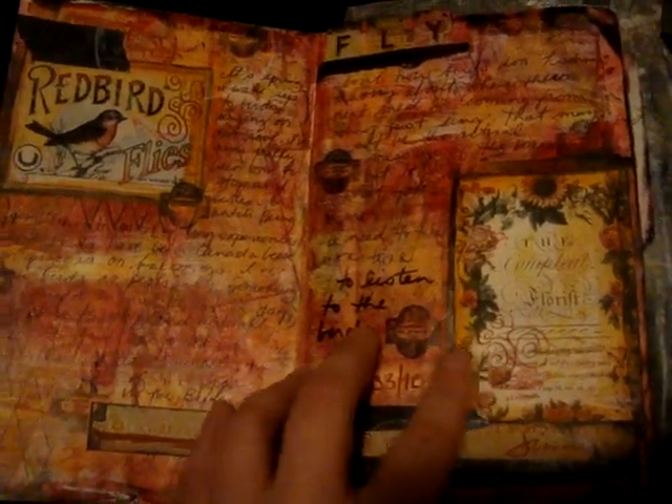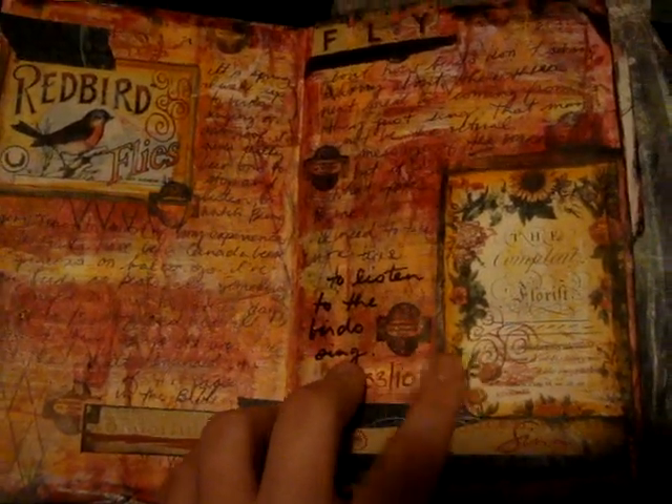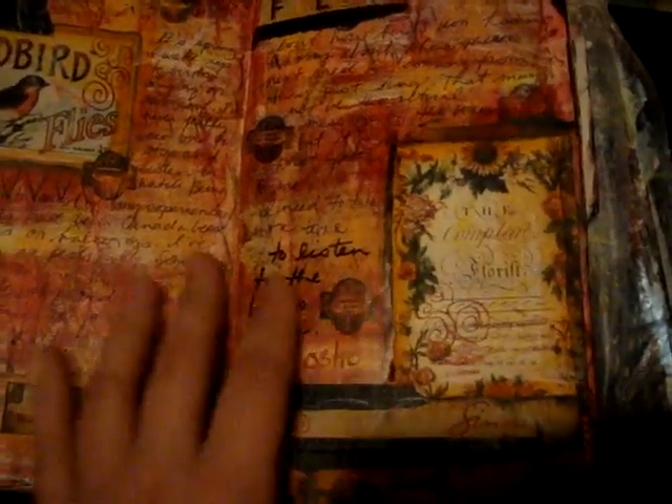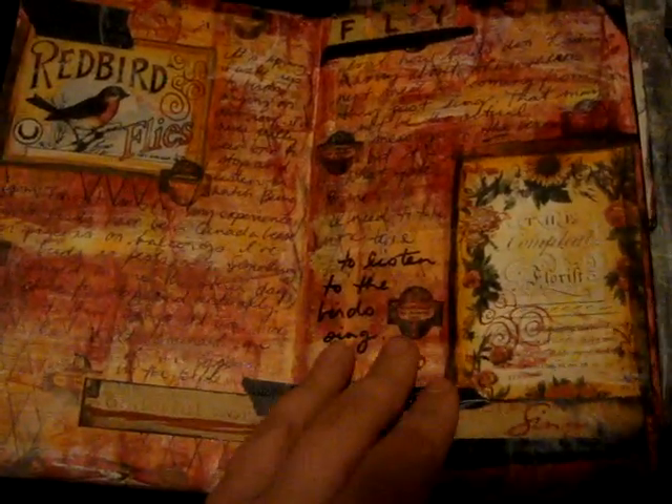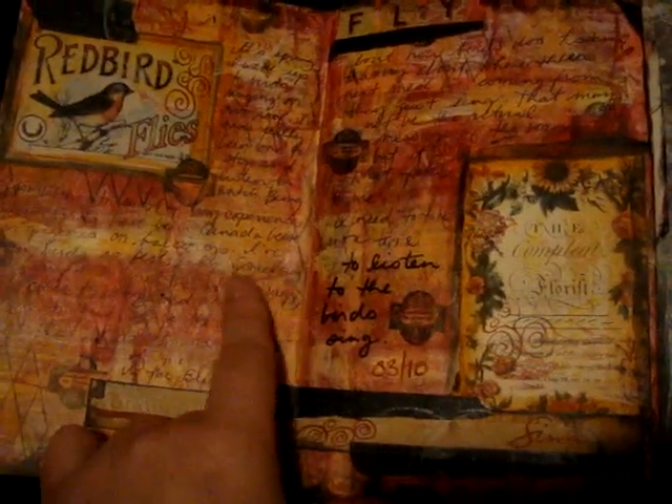Very busy page, lots going on here — more of my typical style for sure. Some really old ephemera; it's so fun using stuff that's at least five years old that I've had in my stash. Lots of bright colors, multiple layers of paints in the background, just acrylic on acrylic, and then if you can see this kind of square here, that's Tim Holtz's distress ink — just a direct-to-paper technique.